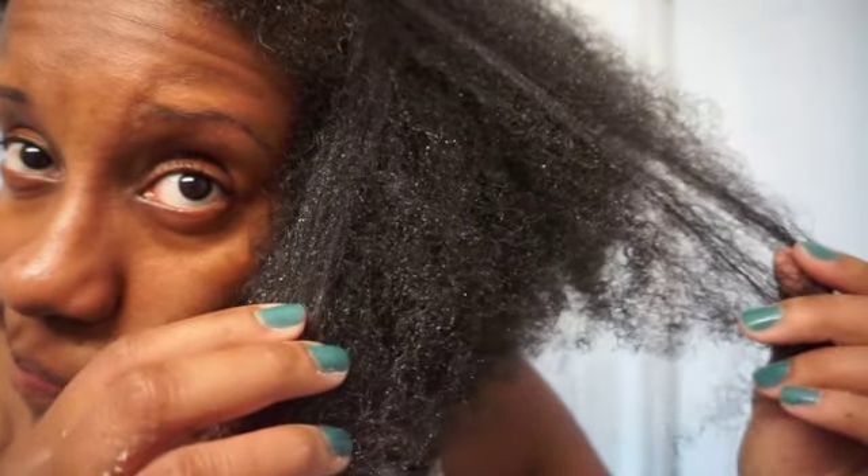As I continued applying the leave-in and curl custard, I noticed something I hadn't caught while styling the back of my hair — there were dry white flakes appearing. I was a little worried they'd stay in my hair, but you'll see later on that it didn't dry like that. Still, it did concern me. I'm not sure if I used too much product. So if you pick up these products, be careful during application — you may experience that white flakiness, but it does go away.